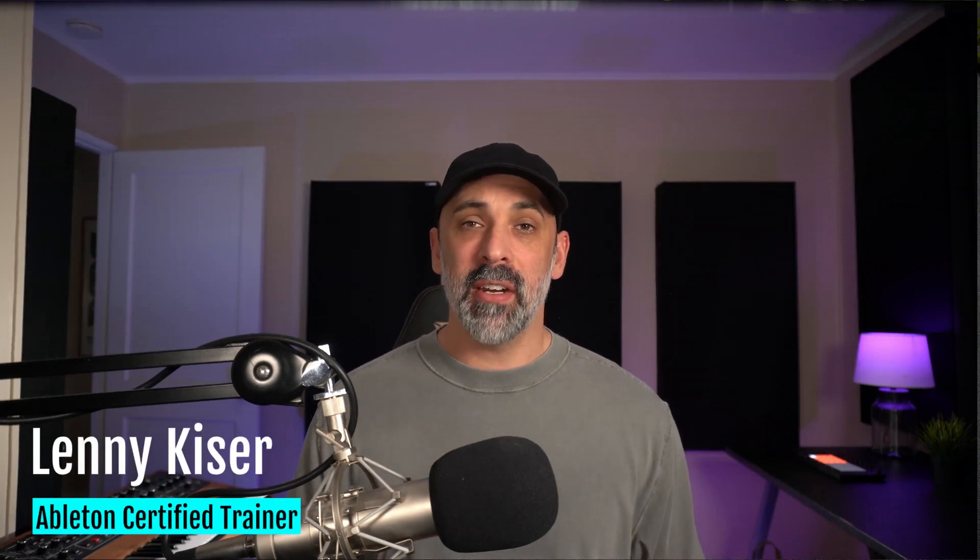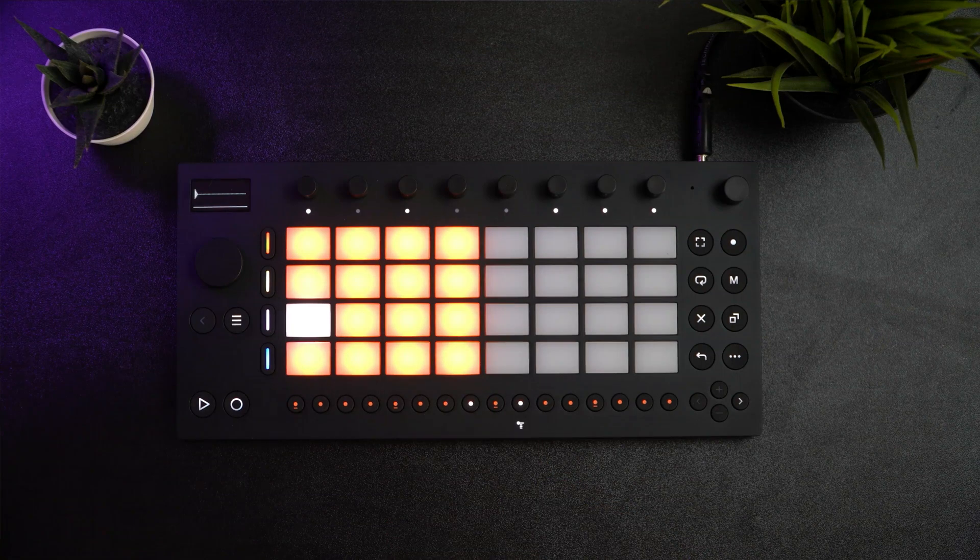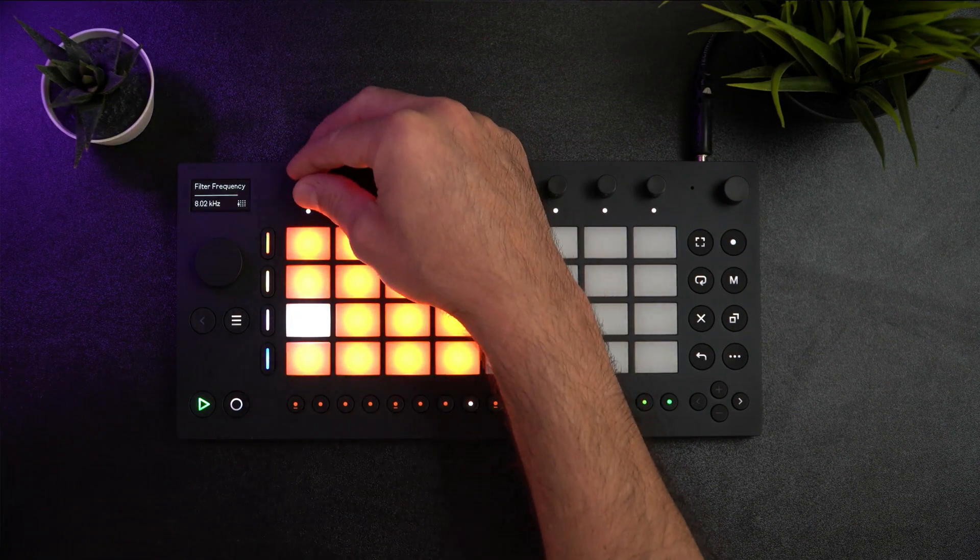What's up everybody? My name is Lenny Kaiser. I'm an Ableton Certified Trainer and I'm here to help you finish music. In this video, we're going to learn how to program and sequence drums on the Ableton Move. I'm providing the Ableton project files created for this video in the link below, so even if you don't have a Move or plan on getting one, you can learn from the project file and use the sounds in your own productions. Let's dive in.